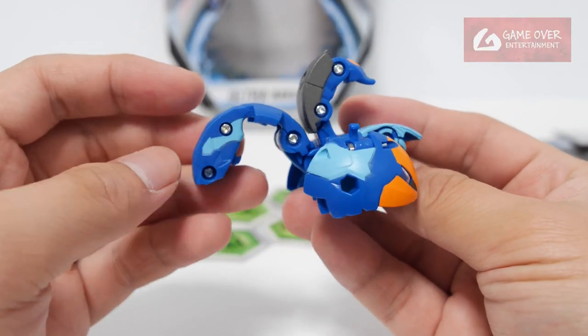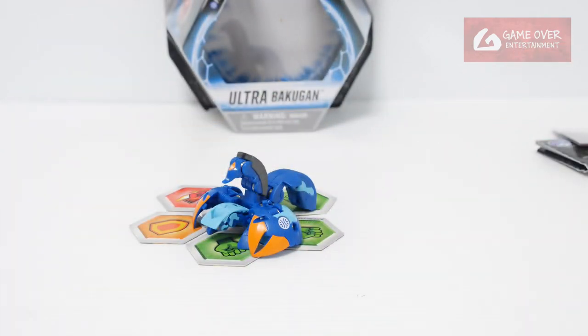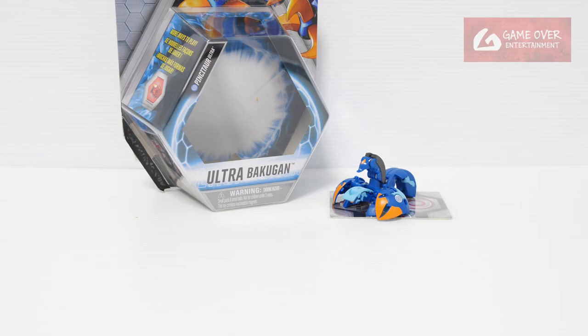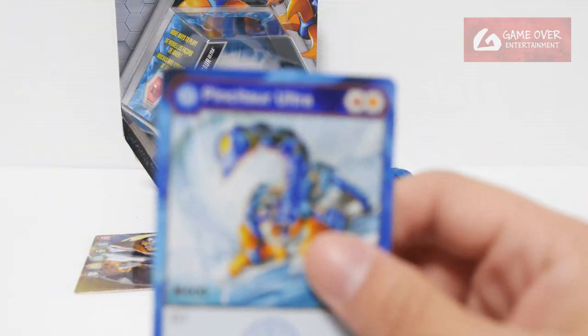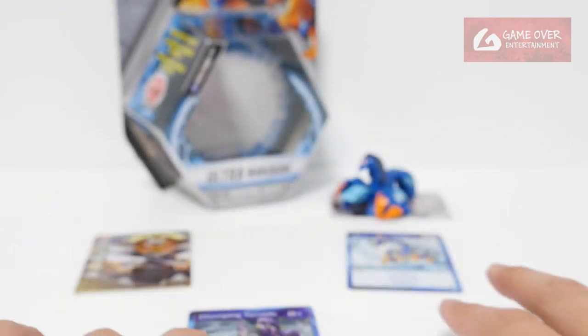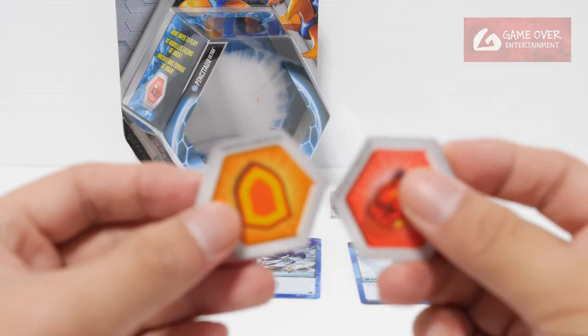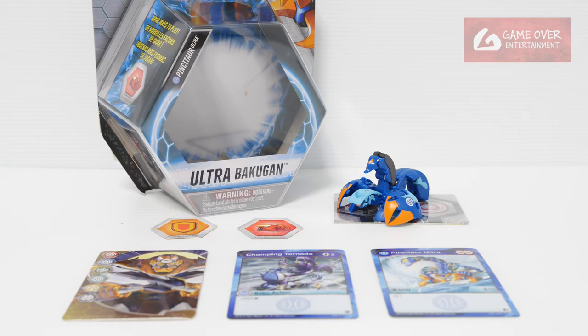This has been the unboxing of Aquos Pinsu Tor Ultra. What did we get with this set? We have the Tetris gate card, Pinsu Tor Ultra, Aquos Pinsu Tor Ultra, as well as the ability card and the 2 Baku Kors. Thank you for watching. If you enjoy this content, please click the like button and subscribe. See you in the next video — thanks, bye!